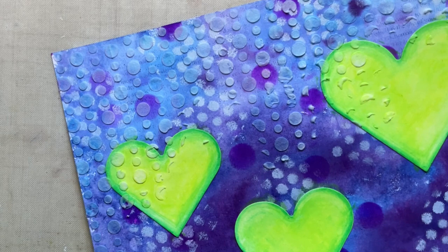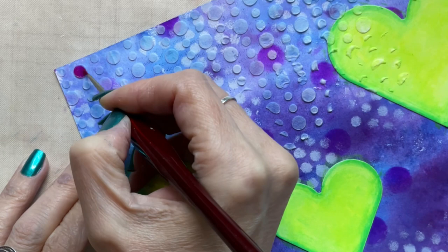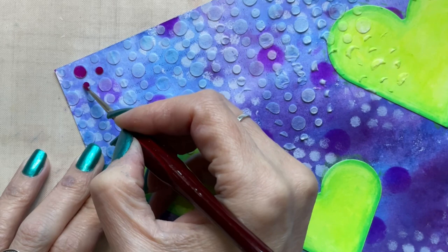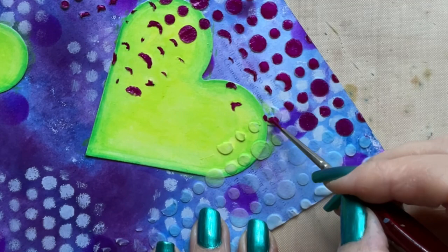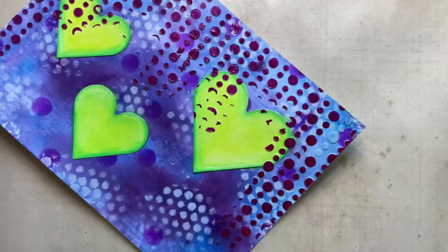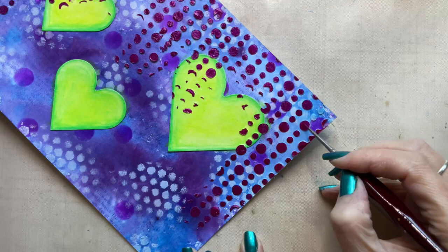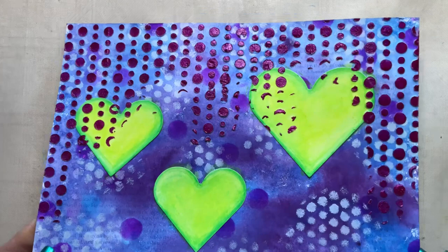Now I'm adding some colour to those stenciled circles using Twinkling H2Os. This colour is called Ginger Peach and it's quite a deep pink-toned purple — more of a deep magenta in real life. It takes a little patience and might not be for everybody. I do get asked quite often why I don't mix watercolour directly into the paste, and usually it's because it dilutes the paste, making it more difficult to put through a stencil. Also, if it's any kind of metallic shade, mixing into the paste really dulls the metallic finish.